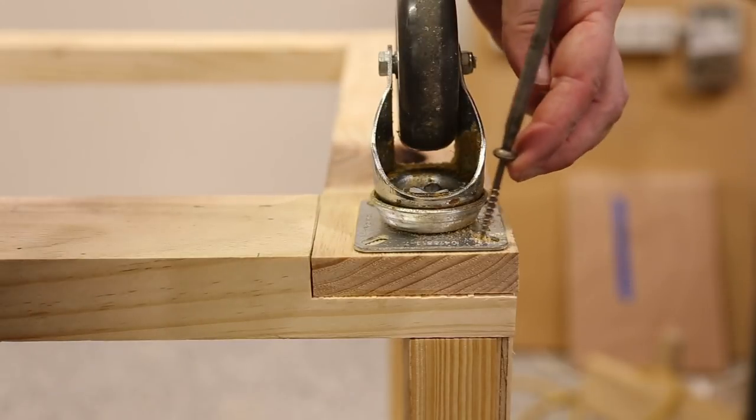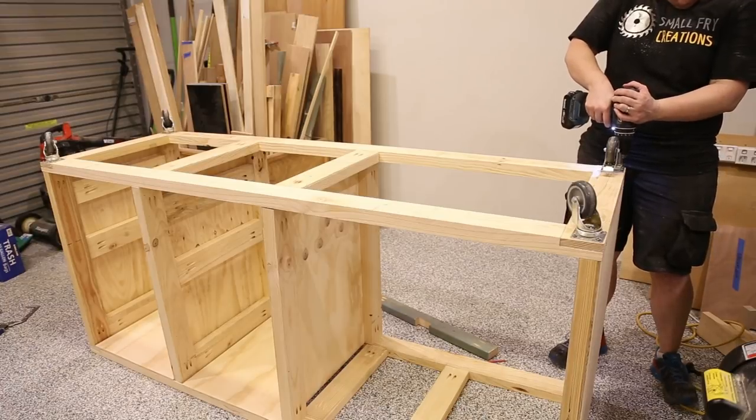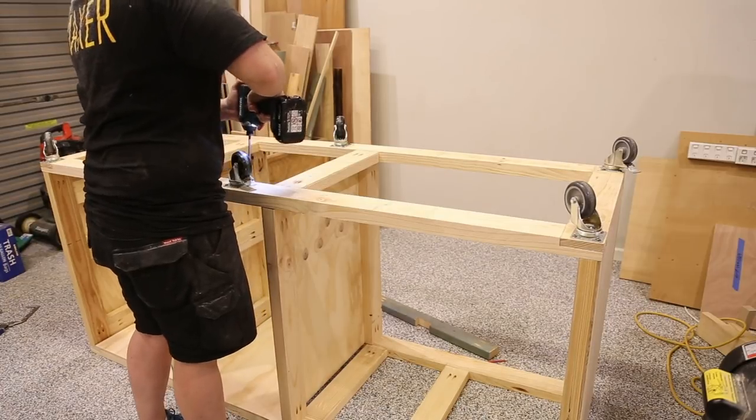I used six casters to help spread the weight and make it easier when moving the workbench around the workshop. With the framework basically done, I could move on to part two of the build — the miter station section.